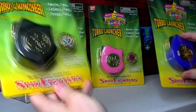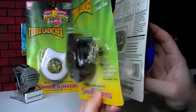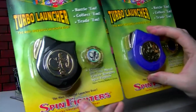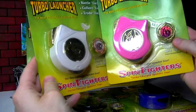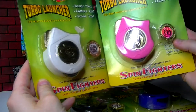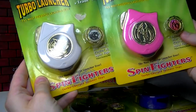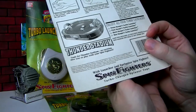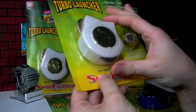I got these four in the packaging, and the packaging is perfectly preserved. I really do not want to open them for the collection as far as this set goes, but I was able to get all four. I do have extras of the White and Pink, so the quest will be to find the Black and Blue to open. We'll go ahead and open the White Ranger one — I have an extra and it's got a tear on it anyway, so we'll open it to check out the actual launcher and everything.